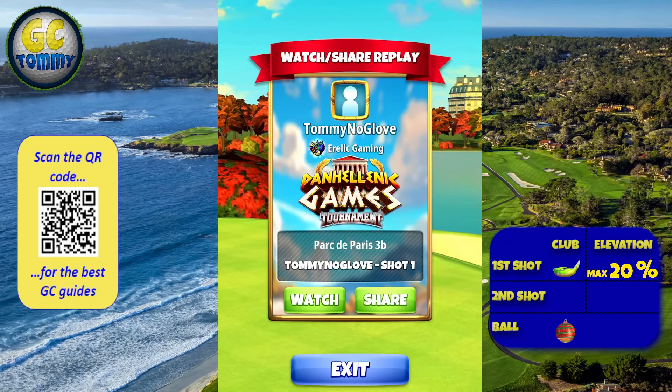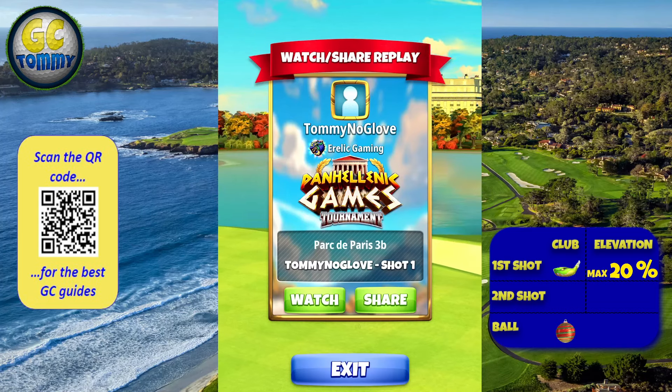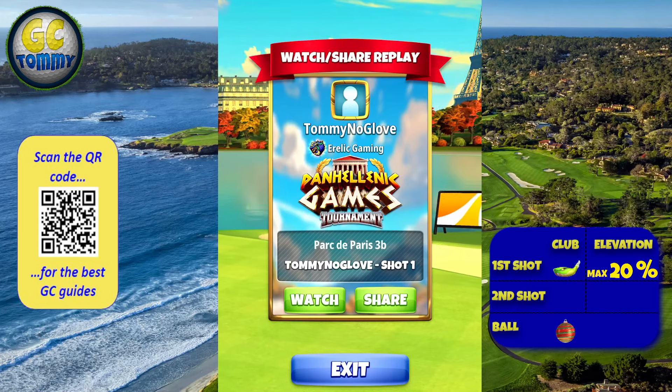Scan the QR code on the screen or go directly to patreon.com/golfclashtommy for the ultimate tournament text guide for expert and/or master divisions.